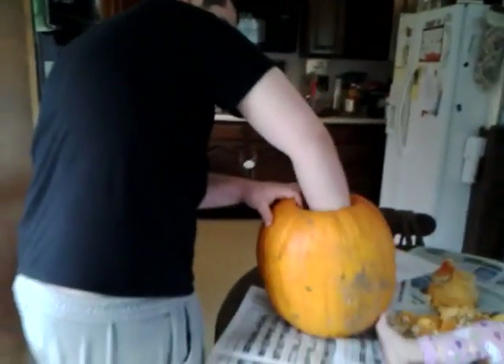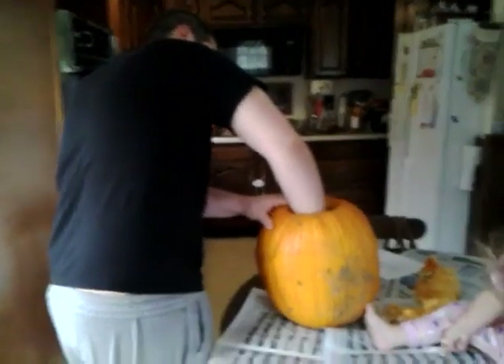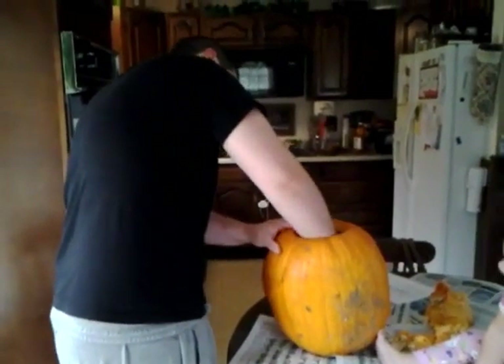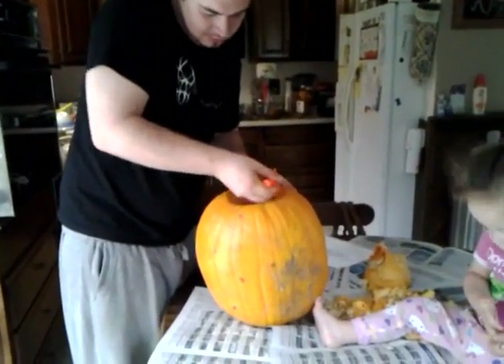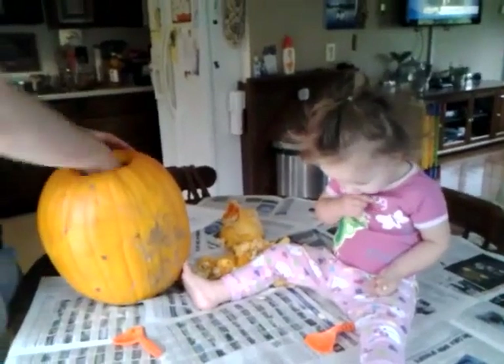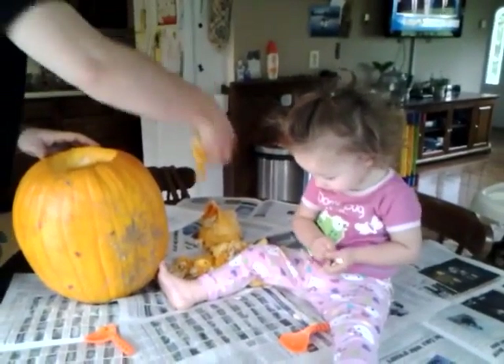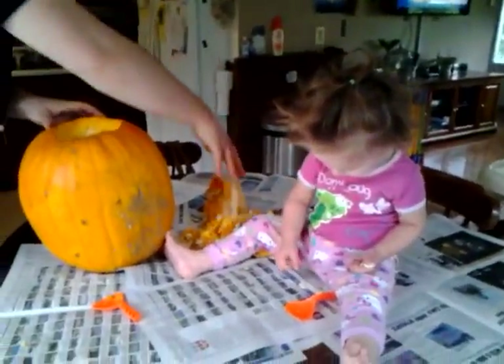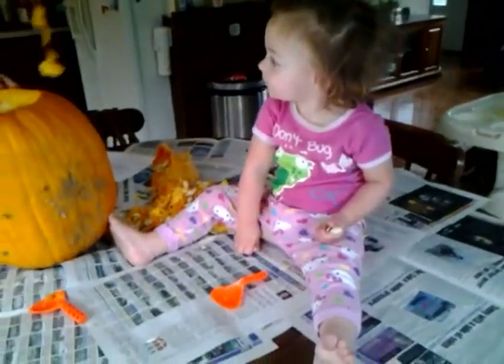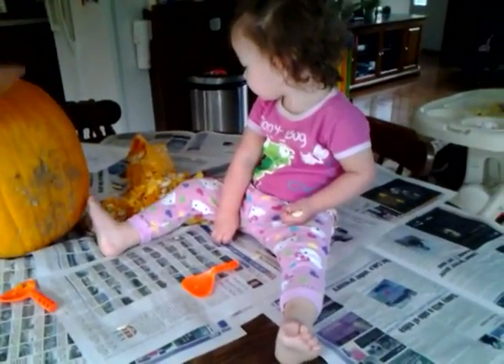Daddy. Hi daddy. Having fun? Oh yeah. Don't put that seed in your mouth, baby. The seeds aren't cooked yet. We gotta bake them. Can you help daddy? Use your tool. Come here, help daddy.